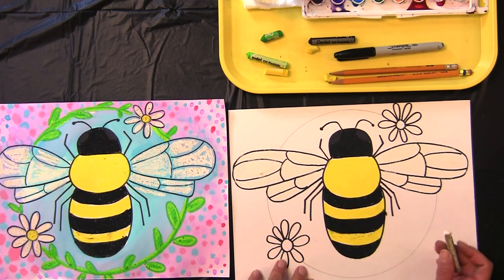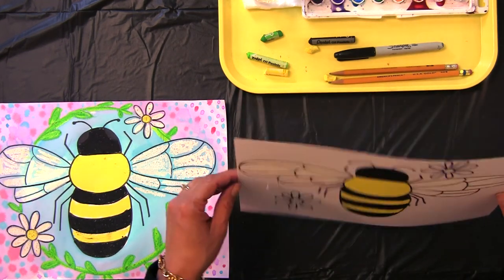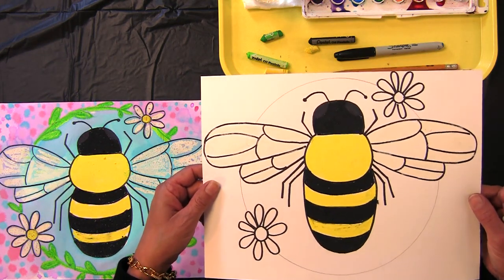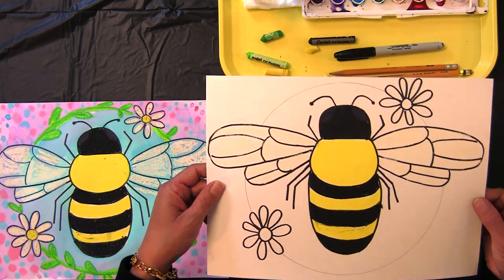My wings are finished. I'm going to give it a little look to see if I shaded in most of it, and I think I have a couple parts that are going to shine through nicely.